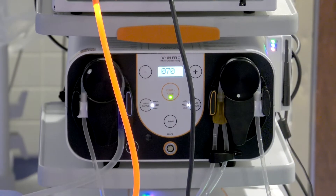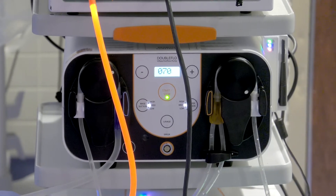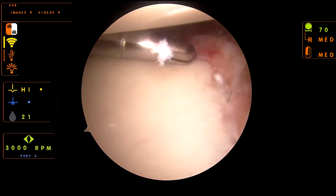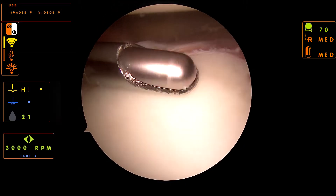On a basic level, a pump is there in order to put fluid within the joint and help with distention. Double flow definitely helps that and it helps my needs, because on a dual flow option with the inflow and the outflow, it helps to keep pressure even, it helps to keep visualization adequate, and it also helps with resection.